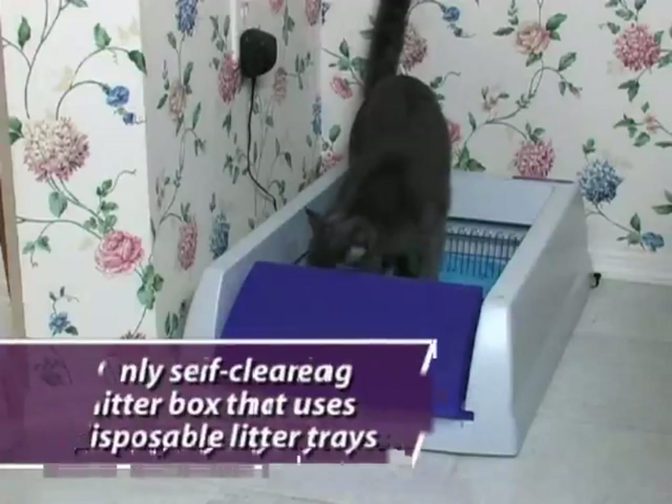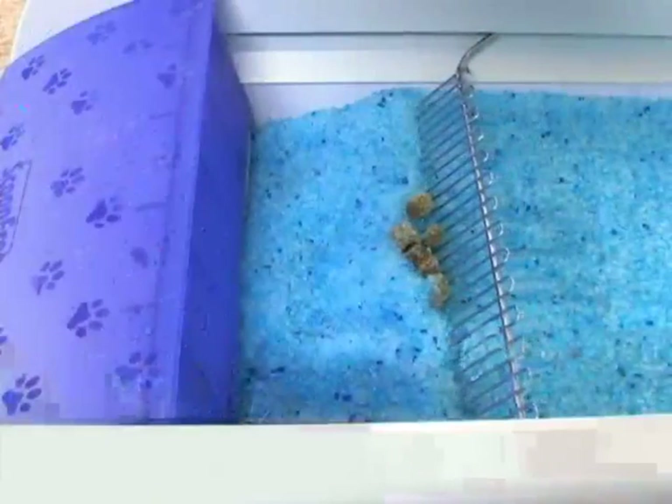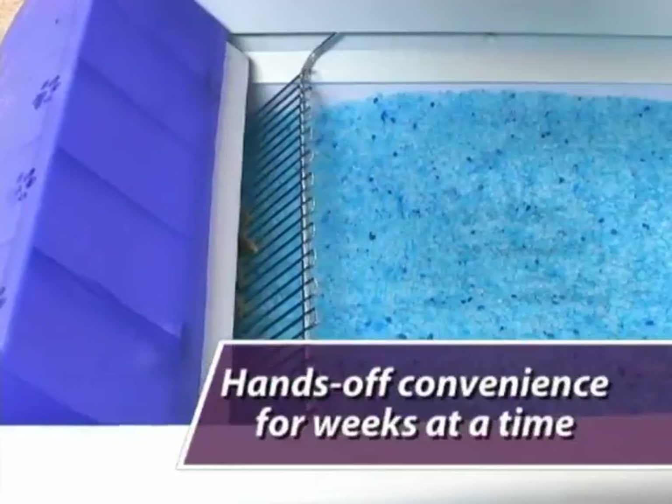Scoop-free is the only self-cleaning litter box system that uses disposable litter trays. It automatically and reliably rakes waste into a covered trap, providing unbeatable odor control and hands-off convenience for weeks at a time.